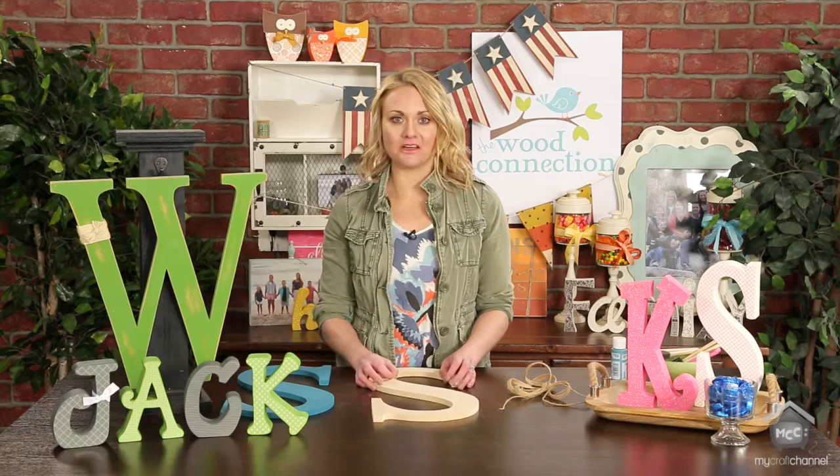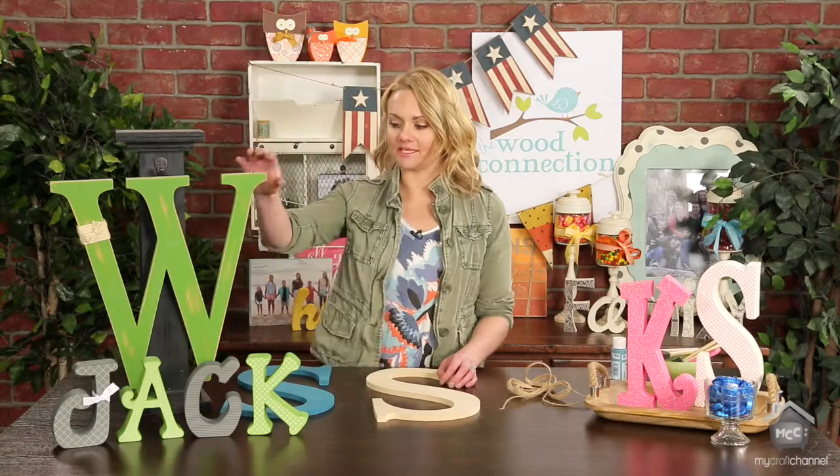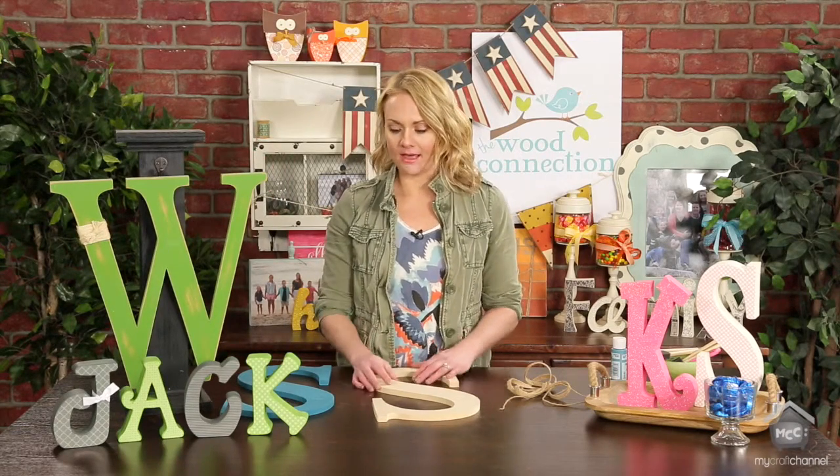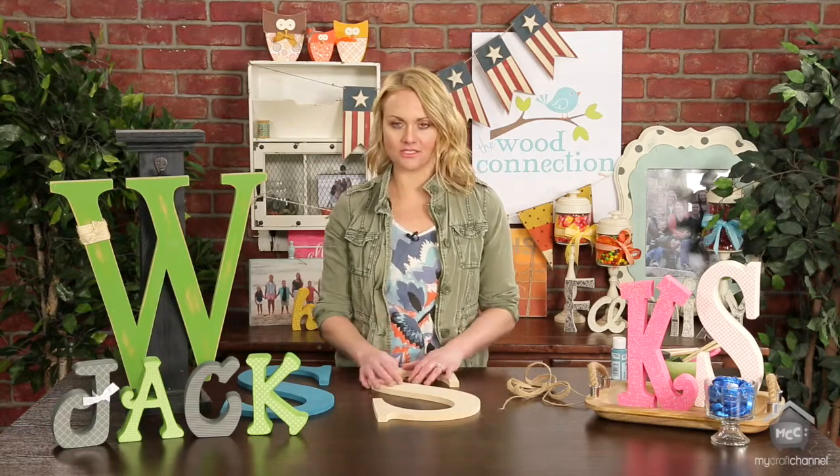Alphabets are really fun. You can spell out your kid's name, you could do a monogram with your last name. We have some of these big ones that you can make door hangers with that are themed for holidays. There's a lot of things you can do.